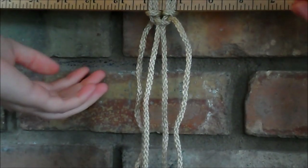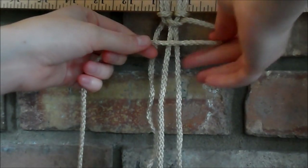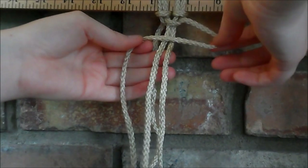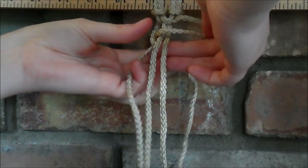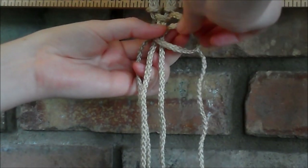And then we're going to do the exact same thing. So you take the string on the end to form this loop, it crosses over the two in the middle, and the one on the other end goes over behind the two in the middle and through the loop.